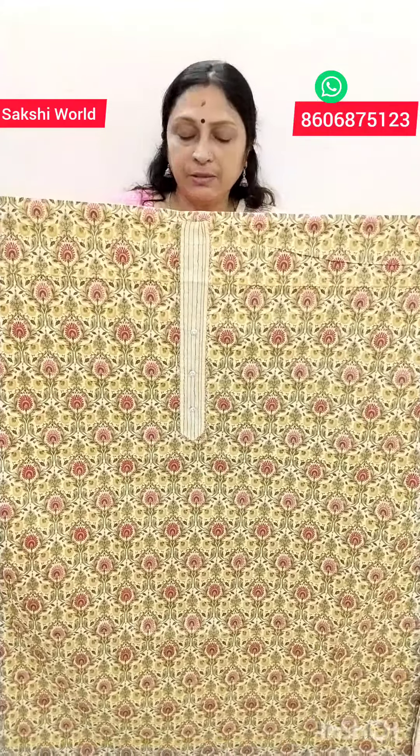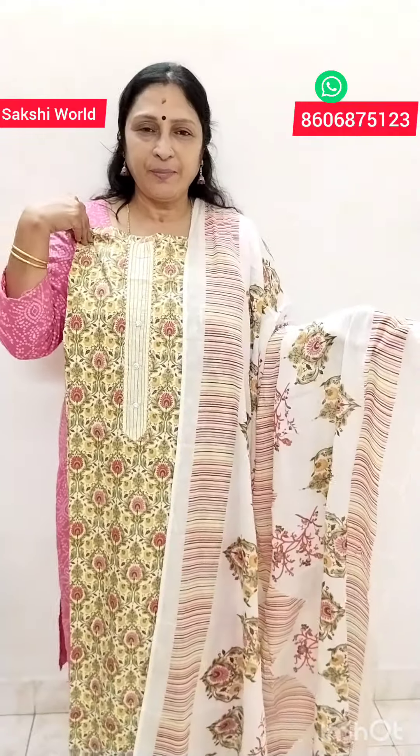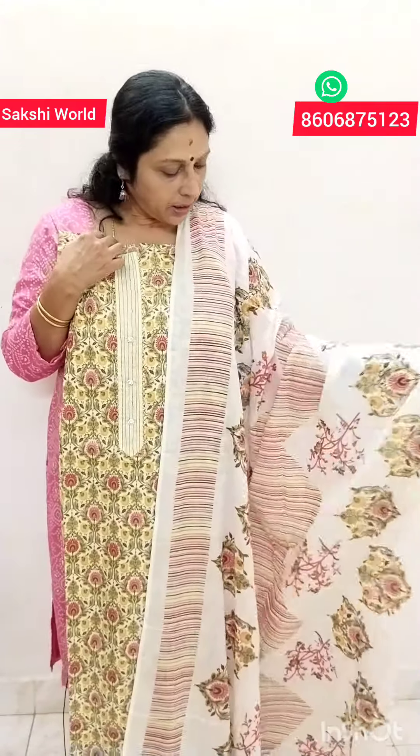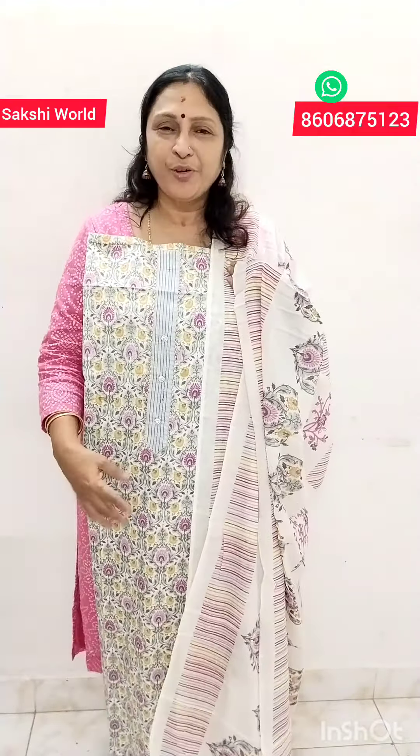This is the length of 45. This is the soft air. It is printed on the front. It is a soft cotton, mixed with cream. The price is ₹1,095.